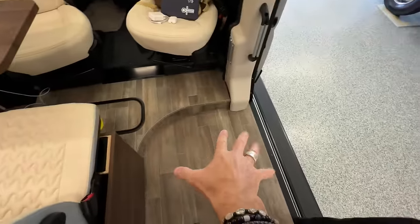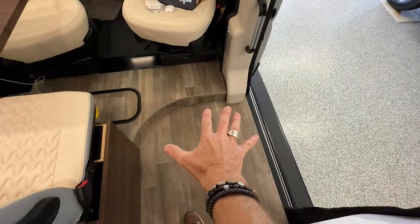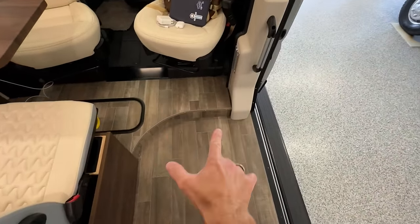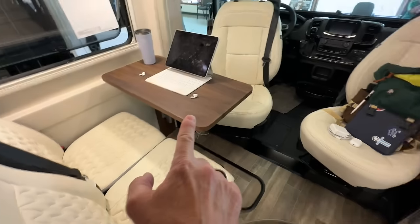Two more to show you. By the way, before I show you that, you can leave the jump seat out. I think it adds functionality. It does add some confinement to the space, but I can deal without that if you fix the table and seats.